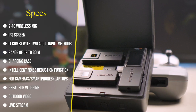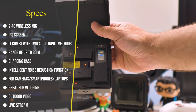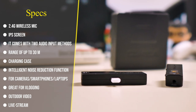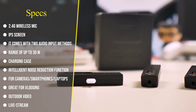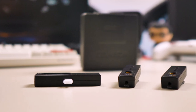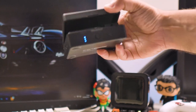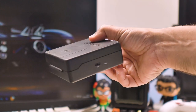The Comica VD Live 10 is a 2.4G plug-and-play wireless mic. It has an IPS screen display, internal microphone, and supports external microphones. It records up to 30 metres range, comes with a charging case, and has intelligent noise reduction. It can be connected to cameras, smartphones, laptops and more — great for vlogging, outdoor video, interviews and live streaming. On battery, you can record for 4 hours, the case charges the transmitters and receiver 3 times, and it takes around 2 hours to fully charge.